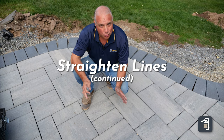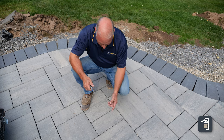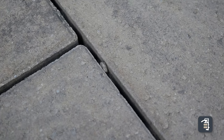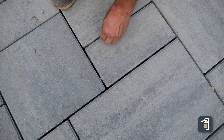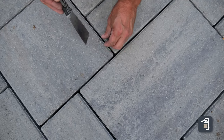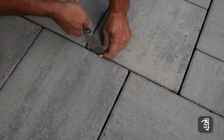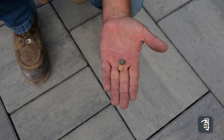Another area of interest when straightening your lines, just before final compaction, is watching for debris in your joints. This here is a number nine stone. If you're using a number eight or nine, it can get stuck in the lugs of your boots, and when you walk from off the patio onto the patio, you can get small stones wedged in the joints. These act as little wedges that can cause a line to go out of whack when you compact. Walk through and remove the obvious ones.